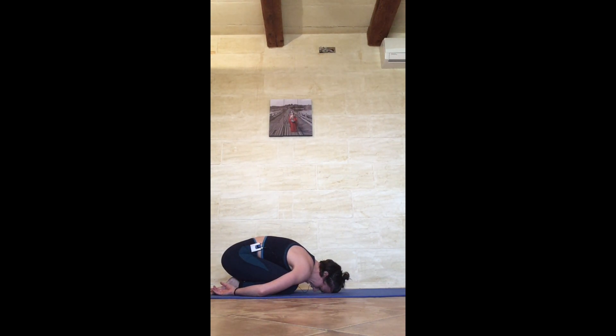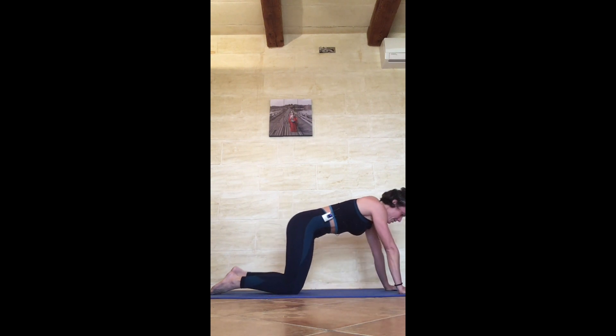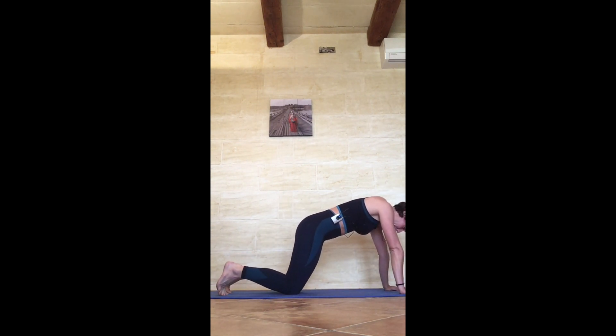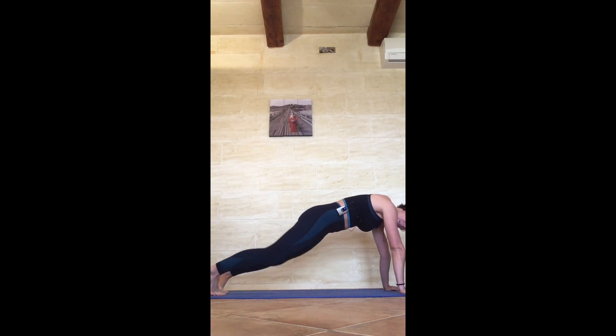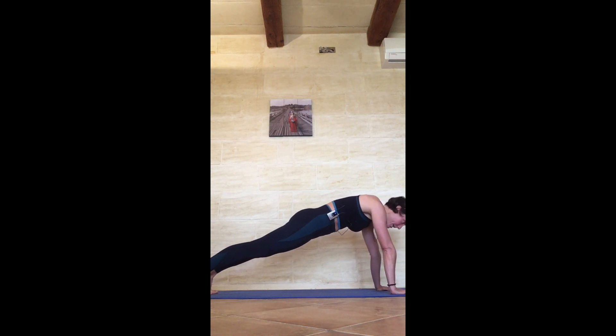Starting again in 5, 4, 3, 2, and 1 — walk the hands forward, last set. Shoulders over wrists, curl the toes. If you're getting really tired you can use your knees a little, but it's best to try and go for the full set this time. Shoulders over wrists, pelvis forward, contract the glutes, push into the back body, press the knuckles down, spread the fingers wide, kick the heels back — you want a straight line through the body. Pull that belly in, hold, breathe, try not to hold your breath — keep a nice consistent breath.